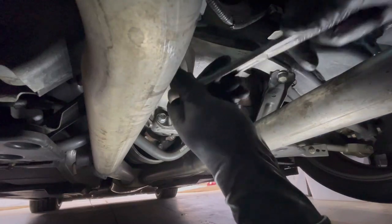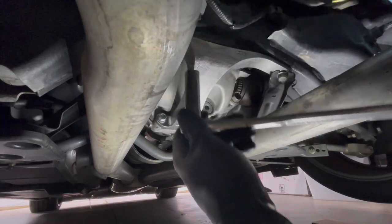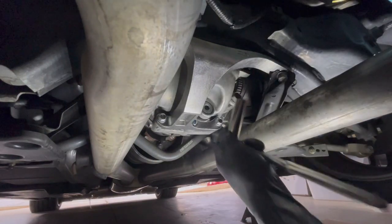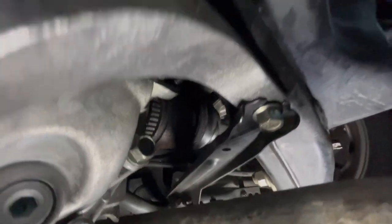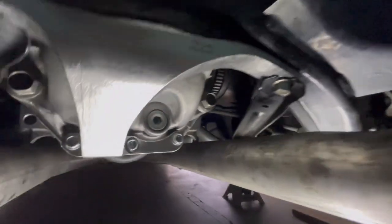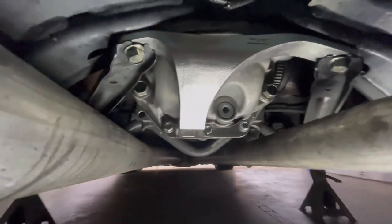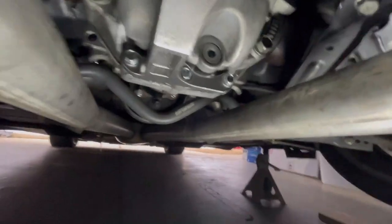They do have the torque specs in the directions — I believe the brace is around 40 foot-pounds and these are around 30, something like that, correct me if I'm wrong. Alright, she's installed. Also identifying a common issue popping up: axle seals leaking. Looks awesome, got her bolted down tight. Hopefully because I had to tweak it a little bit, it didn't put too much strain on the diff cover or crack the diff housing.